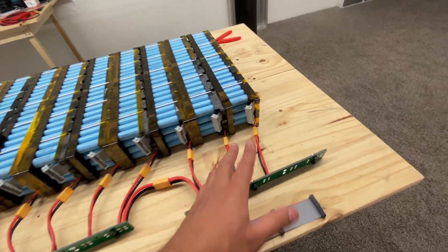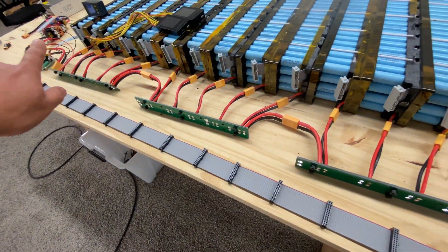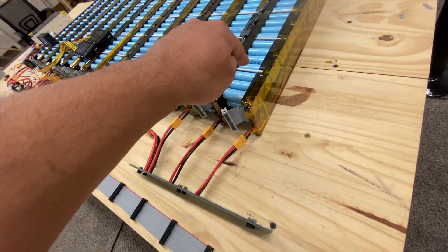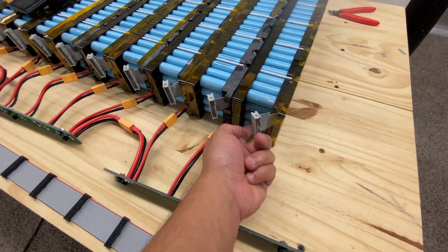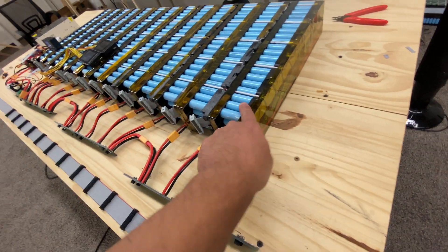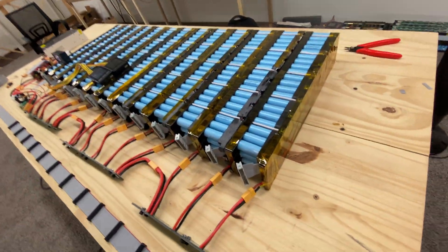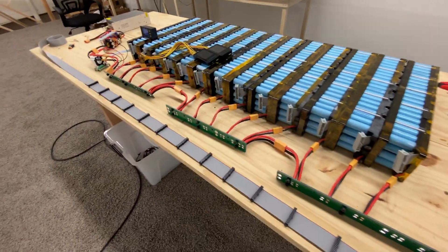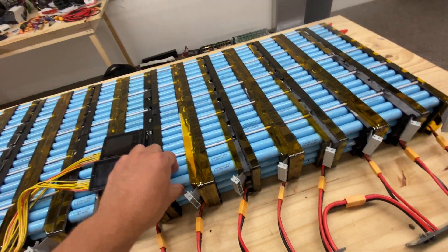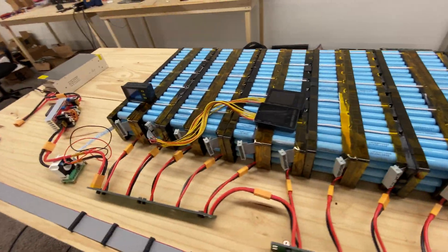The other thing I did was to use this ribbon cable to connect all of these packs in parallel. So group number one — there's four cells here connecting in parallel to the four cells in group one on the other pack, and then to all the other packs. So this will essentially become one 10S pack, 26P. Well, actually more than 26P because each one is a 4P. So 26 times 4 — that's over 100P.